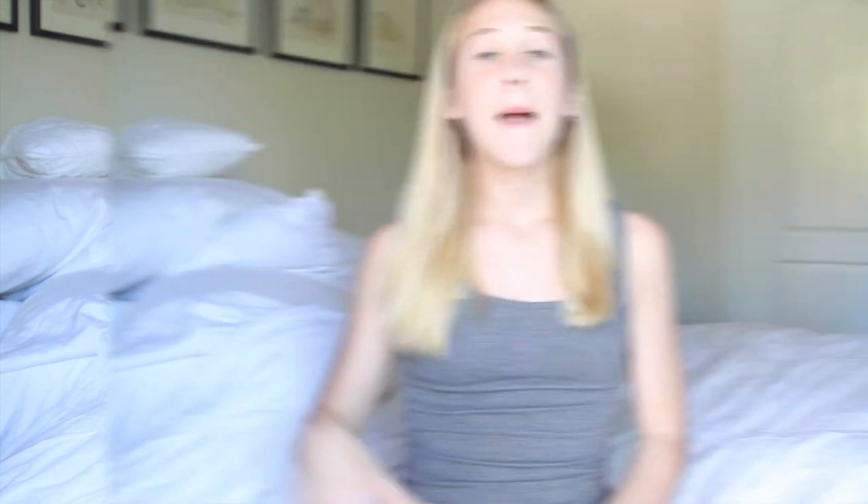My first tip is a low ponytail. I wear a low ponytail when I take a shower and want to straighten my hair the next day. I part my hair like my normal part and then put it in a slick back low ponytail, then go to bed. I'm a heavy sleeper and I roll around everywhere, so my hair ends up like a frizz ball with a giant lump — not cute. The low ponytail secures my hair and keeps everything in place.